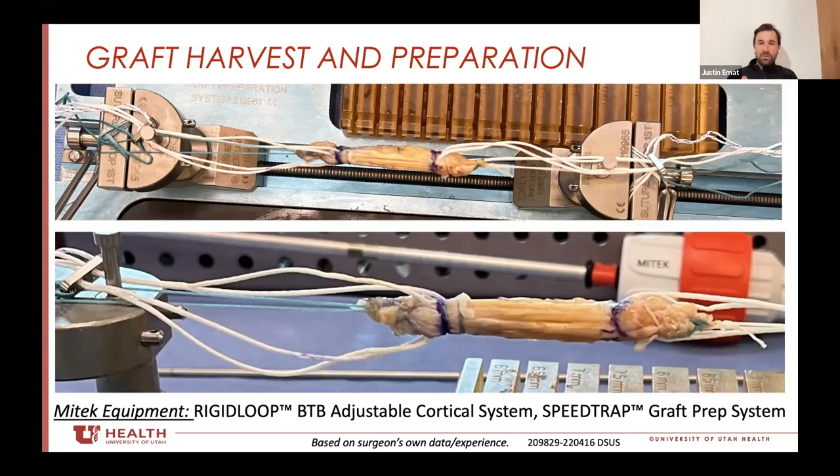The argument for transitioning into this procedure is the flexibility of the sizing with the quad tendon, the adaptability to the same fixation devices or concepts you're already using, as well as wiggle room to other fixation concepts — making it really such a dynamic procedure that can open up other avenues.